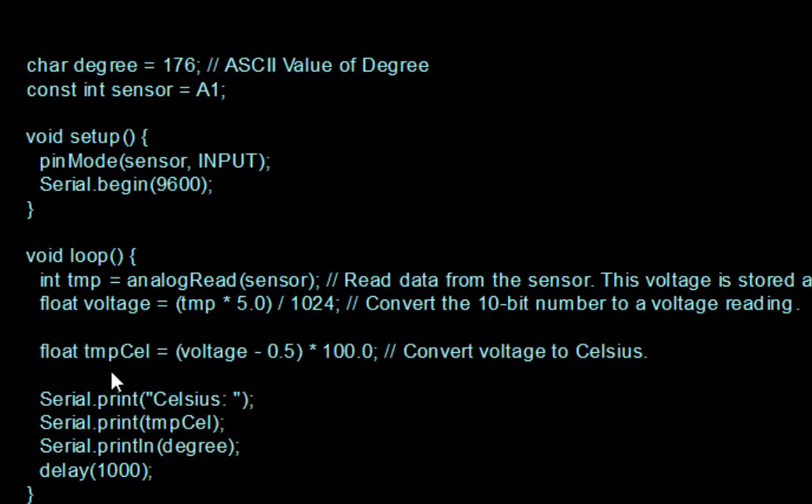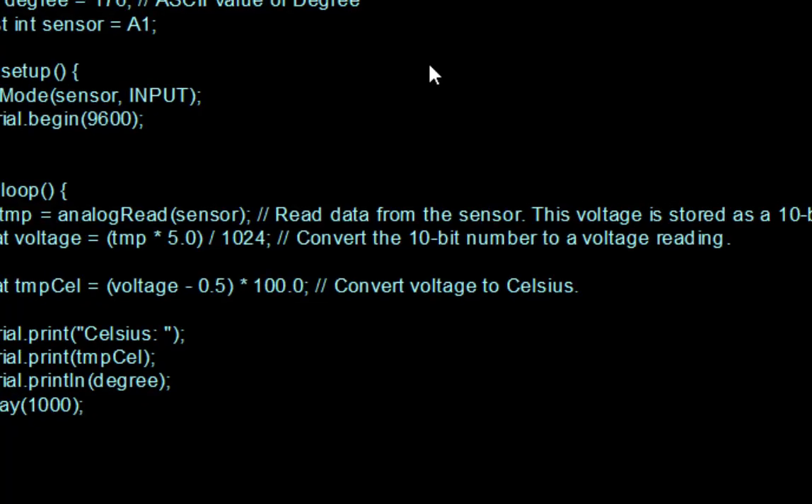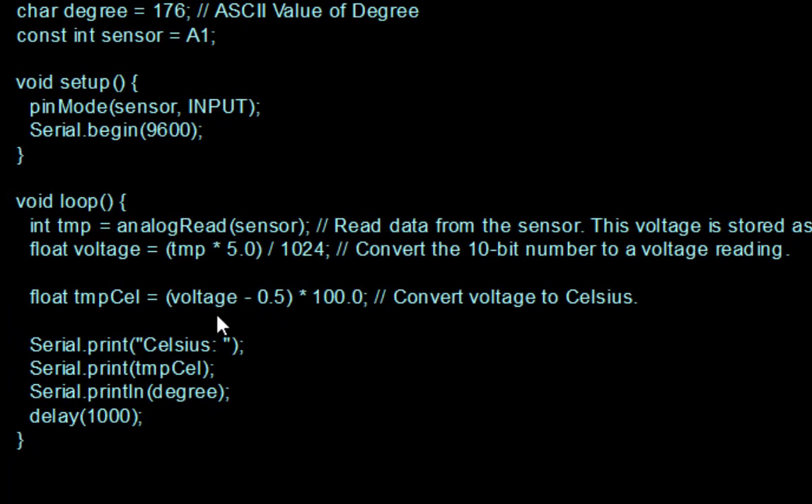Whatever voltage we are getting then needs to be converted into degrees Celsius. For the TMP36 sensor, we subtract 0.5 from the voltage and multiply by 100 — this converts the voltage into Celsius. We assume a linear relationship between temperature and voltage: as the temperature increases, the voltage also increases.